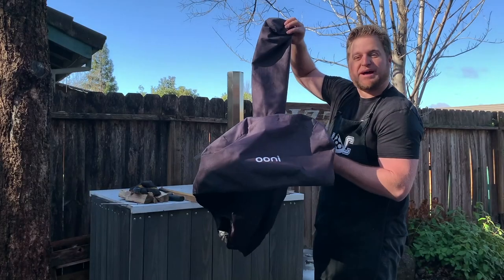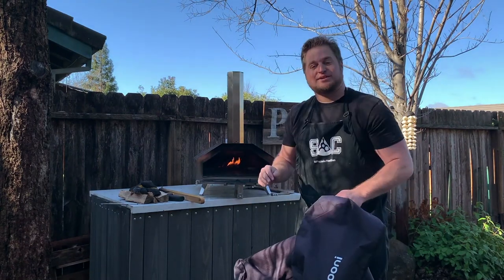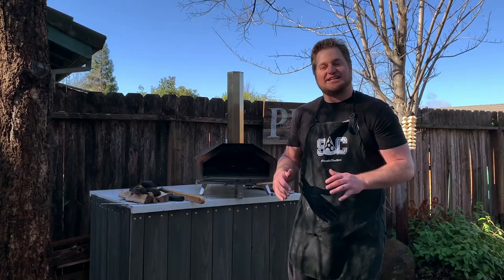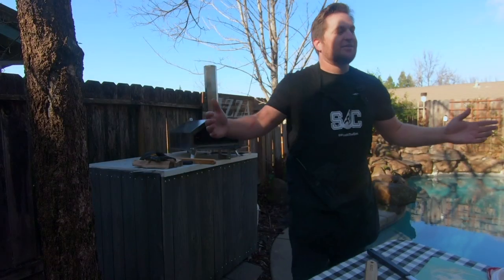Where do I store this thing? Buy one of these — the case. The cases are awesome. I leave this thing outside 365 days a year. Feel free to reach out to any of the Ooni Ambassadors or anyone on Team Ooni for questions. I hope you guys had a great time today. I'm Mike of Pizza in the Sack — see you next time.